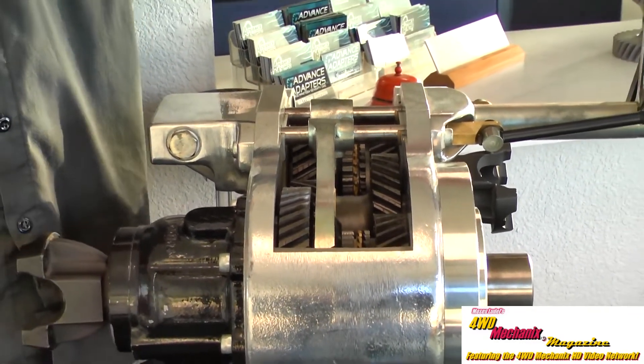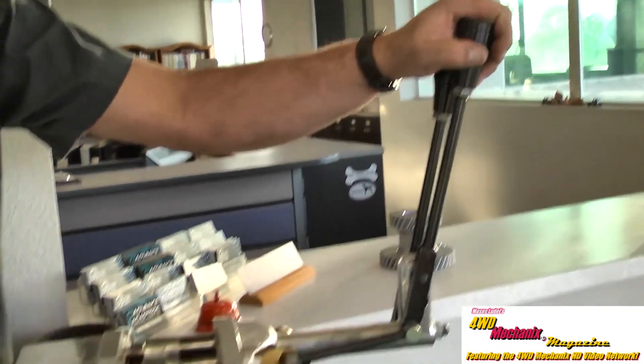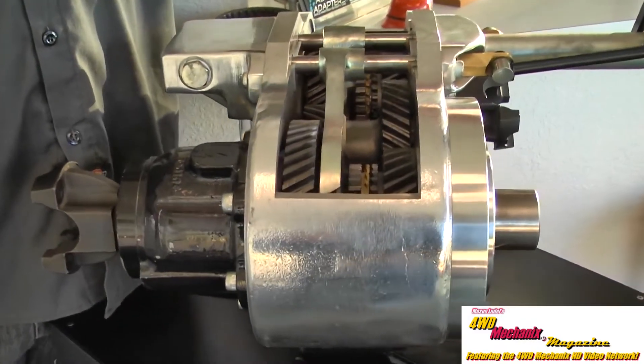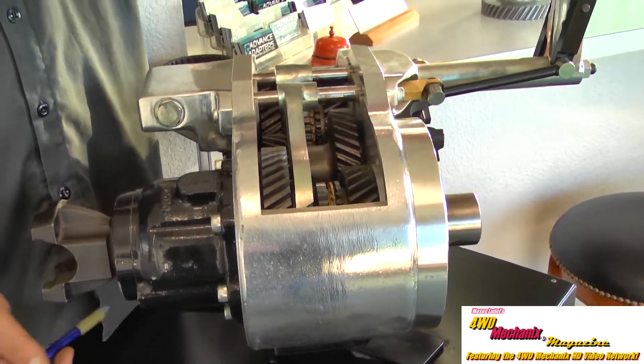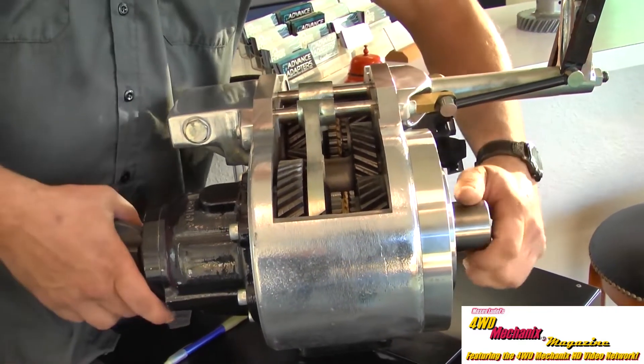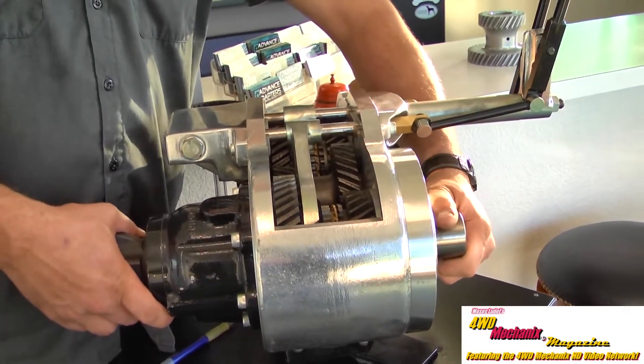You will have to what we refer to as brake torque to get this out. This can be accomplished by putting the vehicle in forward and then reverse, back and forth, while applying pressure to allow the input to rock back and forth and brake torque on the torque lock sliders.